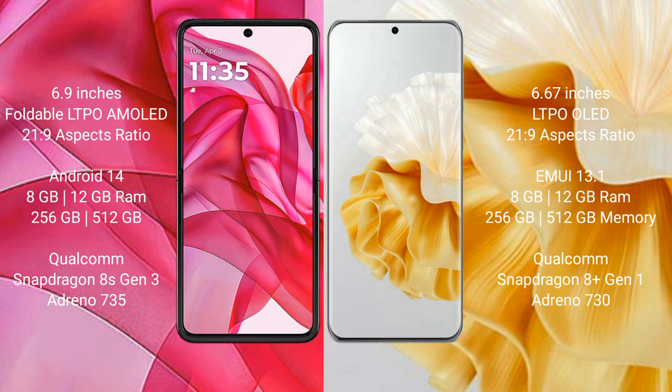Motorola RAZR 50 Ultra runs on the Android 14 operating system. Huawei P60 Pro runs on the HarmonyOS operating system.